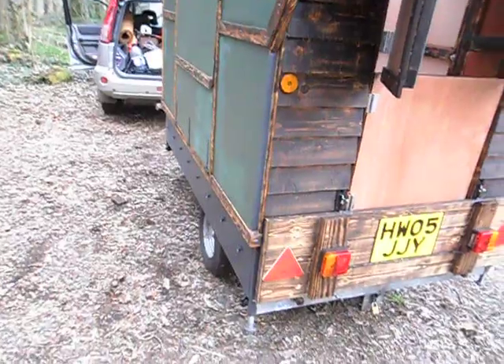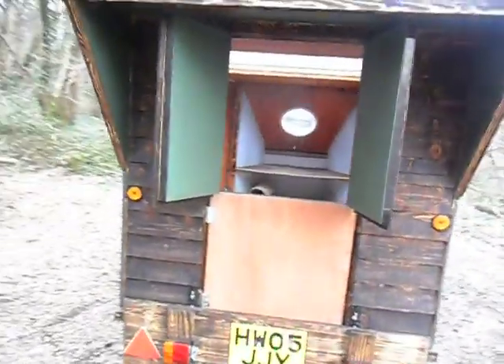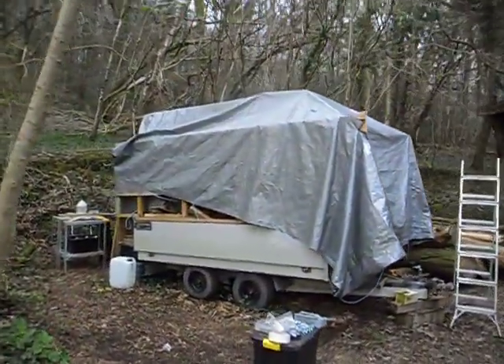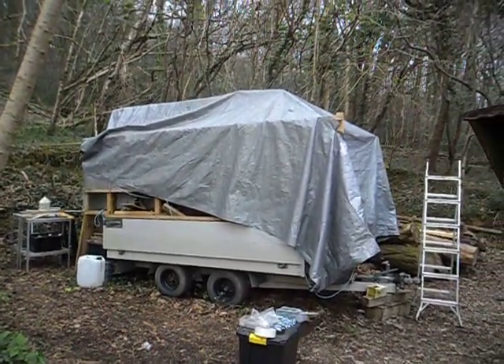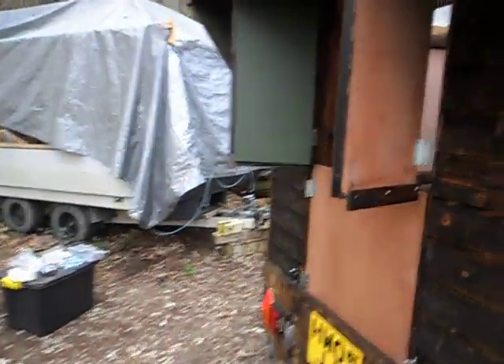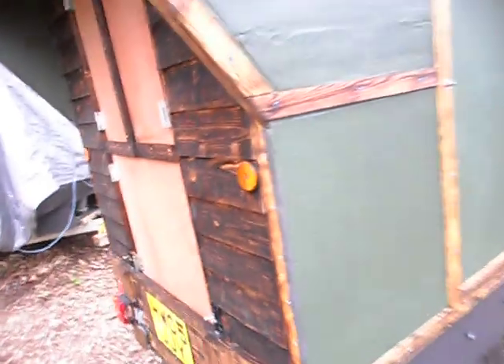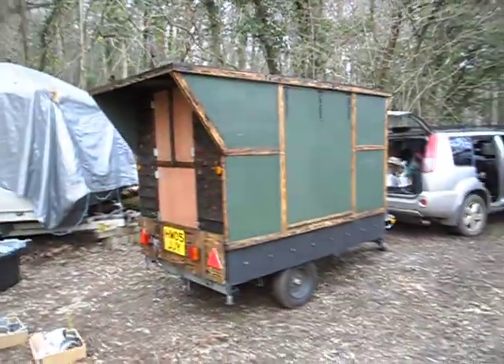I did consider extending the width a little bit each side above the steel section — I could have done that and it would have made a wider bed — but really for the amount of work involved and the extra weight I decided it probably wasn't worthwhile. When I get around to the big trailer, that's still in its framing stage with a lot of work to be done — that's the big four-wheeler which will manifest in due course. Meanwhile, there are odds and ends to do on this, but by and large it's pretty much in its final shape, and I'm going to road test it soon.